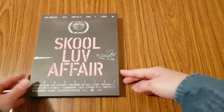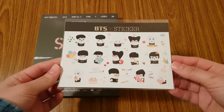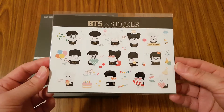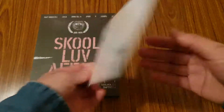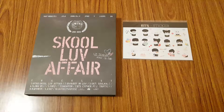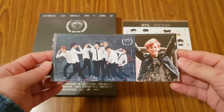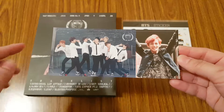So let's see what I got inside. I got these really cute stickers, and the photocard I pulled was V's photocard. It's like a longer style photocard.